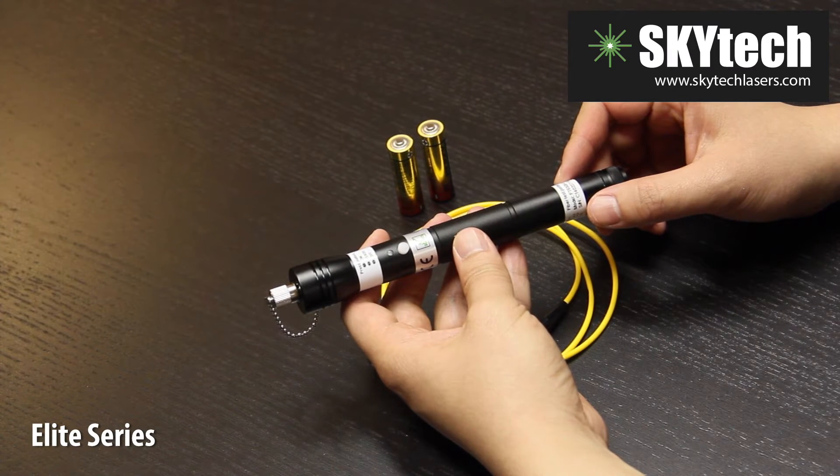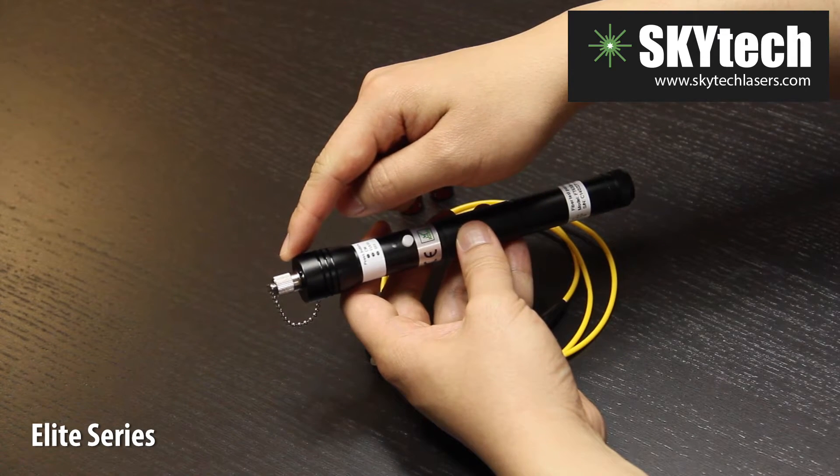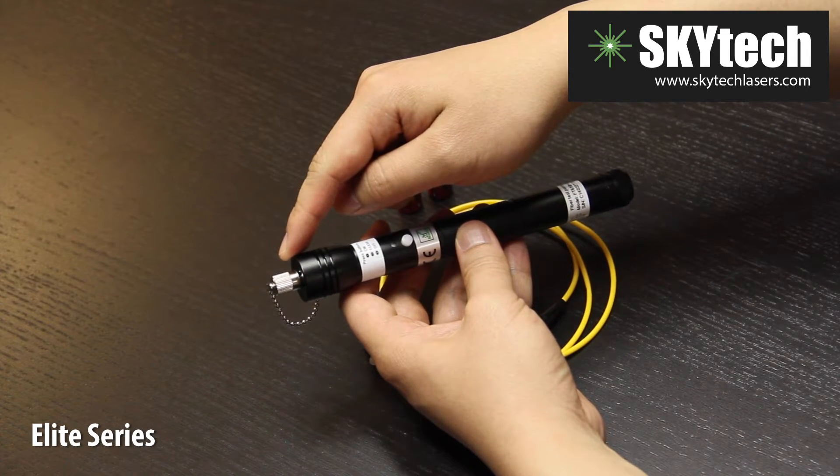Thank you for joining us at Sky Technologies. This is the Elite Series Visual Fault Locator. At the top of this device is the aperture, where a powerful red laser beam is injected into an optical fiber cable.